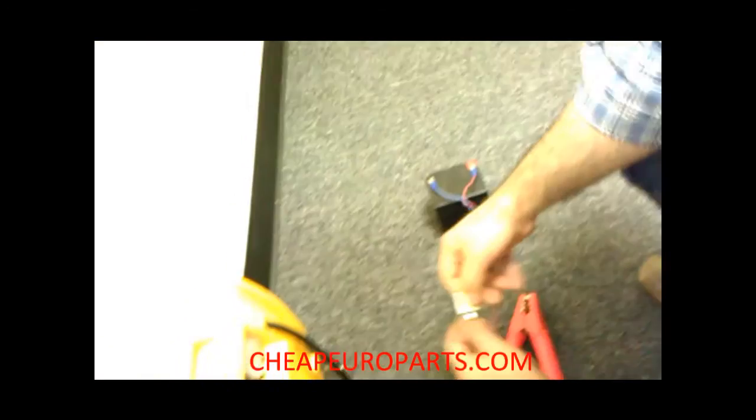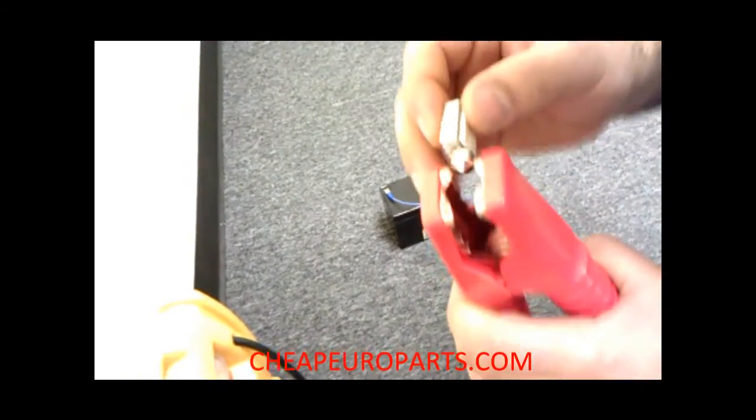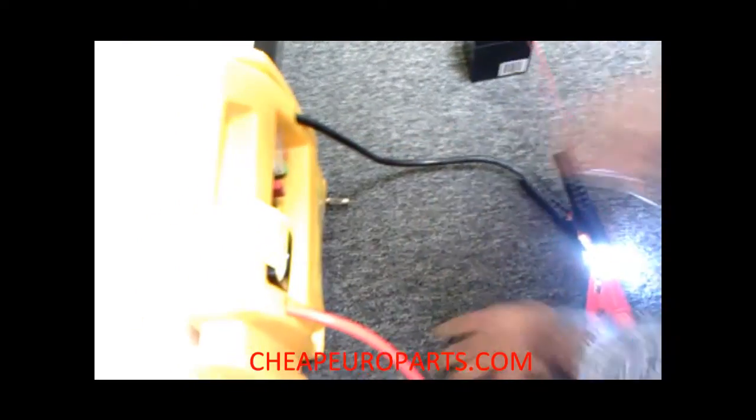It's easy to install and it's basically going to just replace your original style bulb. Now I'm going to show you guys the difference between the two, and it's really surprising because this is really going to show you guys the difference.